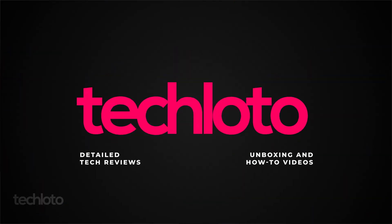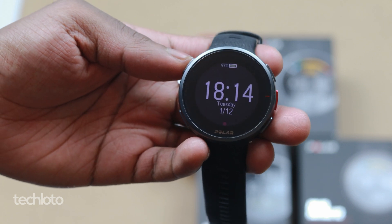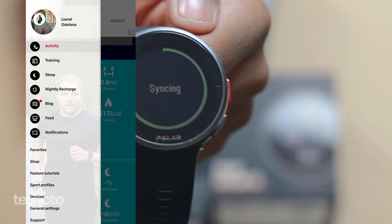Hi, I'm Lionel. This is TechLoto and this is my video for the Polar Firmware Update 2.0.6. In this video I'll also be announcing the winner of the Polar Unite giveaway. So let's get into how to actually update your watch.